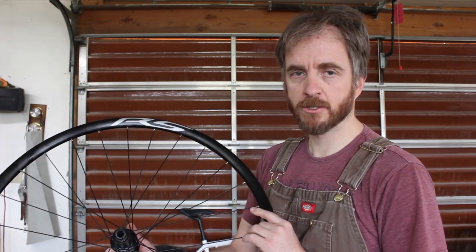Good morning Internet. I'm building a new road bike and I needed a wheel set for it. I found a set on eBay relatively cheap — $200 for a set of Shimano RS wheels.